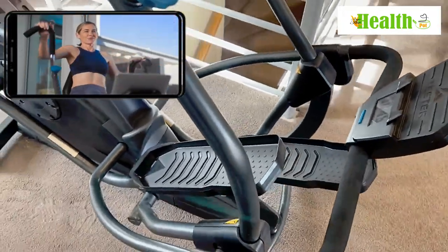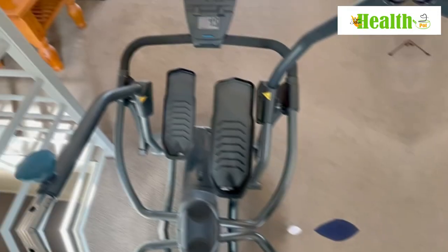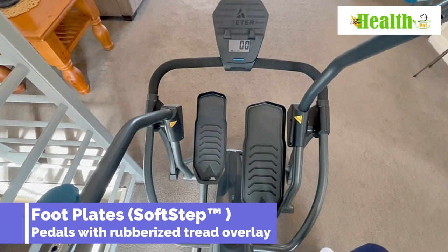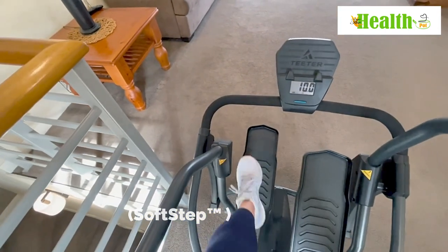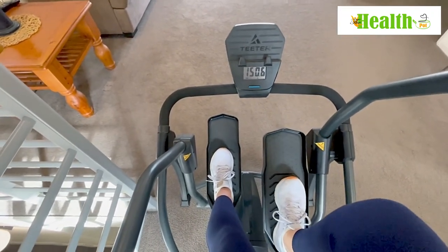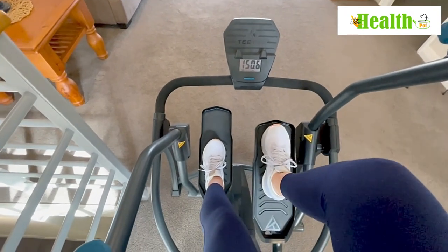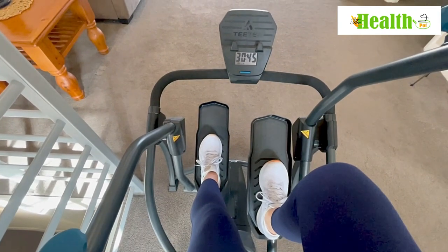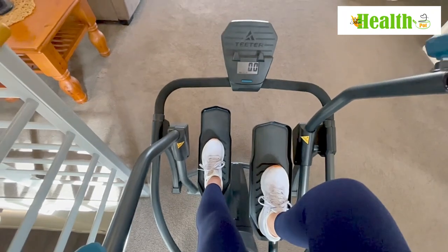The footplates on the Tita FreeStep are really large — they'll fit any foot size. I am a size 8 and placing my feet on here you can see there's ample room for anybody. A male or female could easily use this machine without any issues, so it's perfect for the whole family.